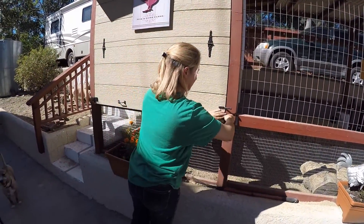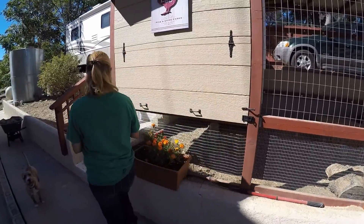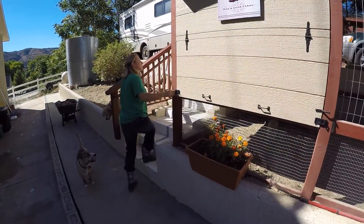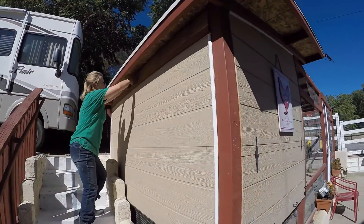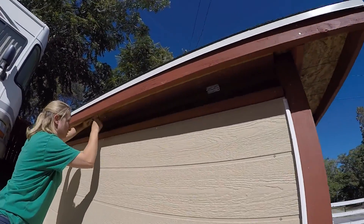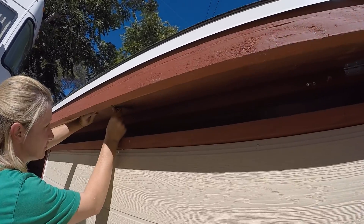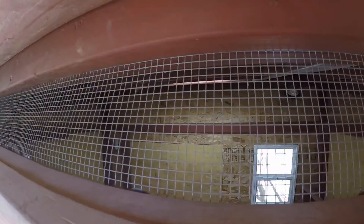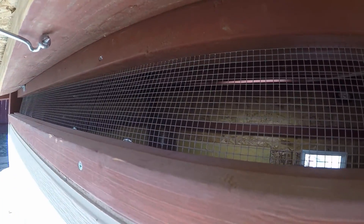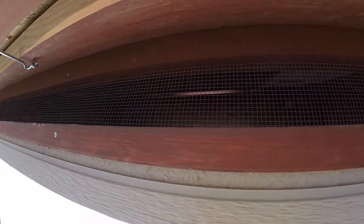We've got a double lock system on here on the outside. We've got a window that pulls up and latches here for extra ventilation. It's completely covered by the roof so no weather can get in there, and there's a hard wire mesh which keeps rodents out but lets airflow through.